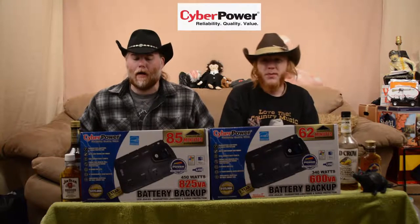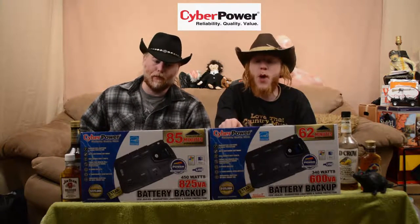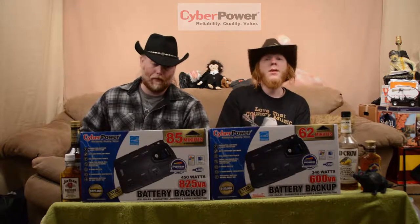What we got here is the CyberPower. Now CyberPower is reliability, quality, and value. What these are is our battery packs — they're backups. Now you plug this into the wall, you plug your computer into it, your TV, whatever the hell you want to plug into it, within limitations.